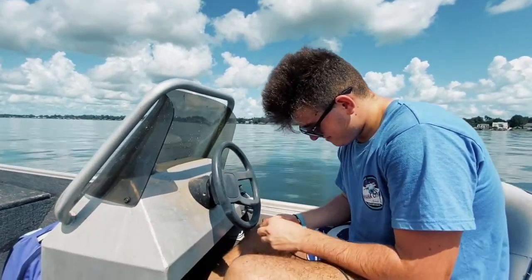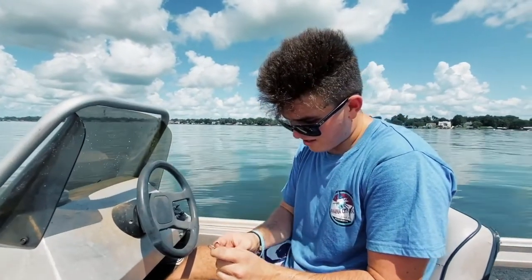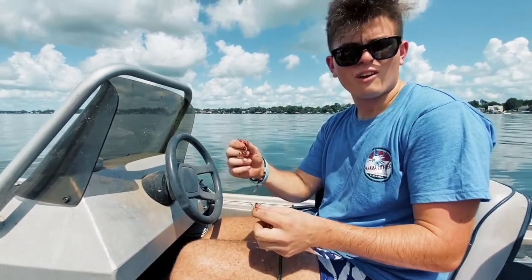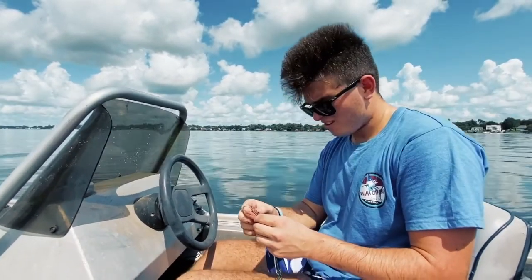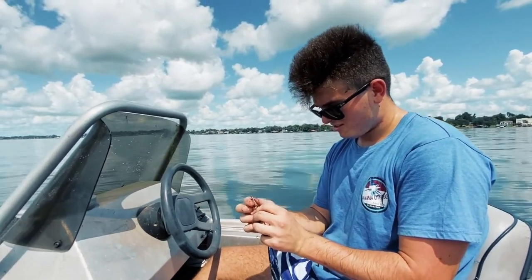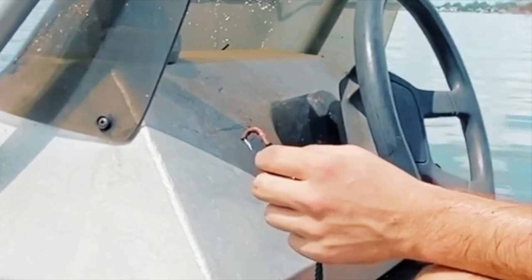You just throw it out in the water and wait for it to bob, right? And you know, if you don't catch anything, you can always bring the worms home and fry them up — here in Louisiana, that's what we do. No, we don't. Okay, so this one's ready and about to throw it in.